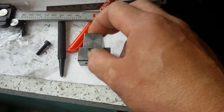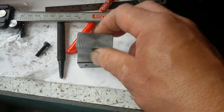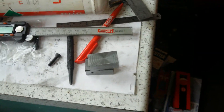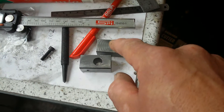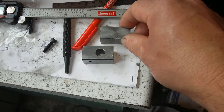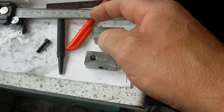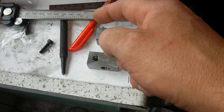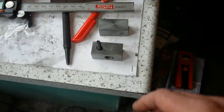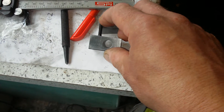Very square, very square indeed. Very happy with that one. So I'm going to do the same again - bore it, drill, counter drill, countersink for the bolt to go in. I think you'll agree that is perfect.